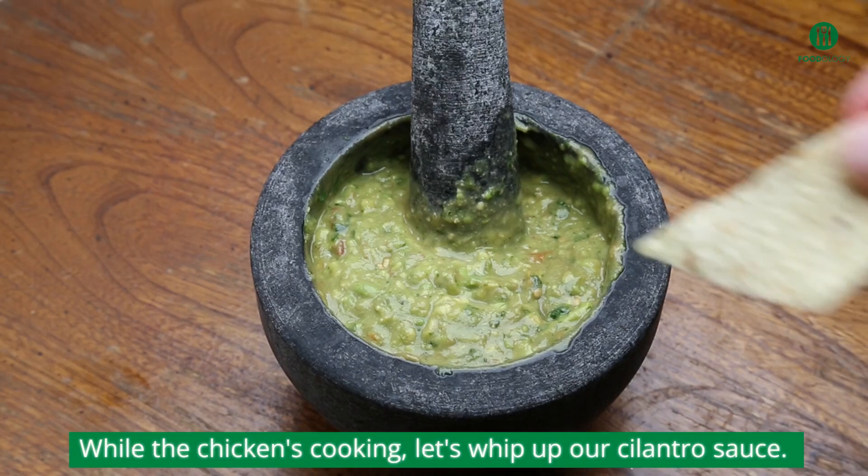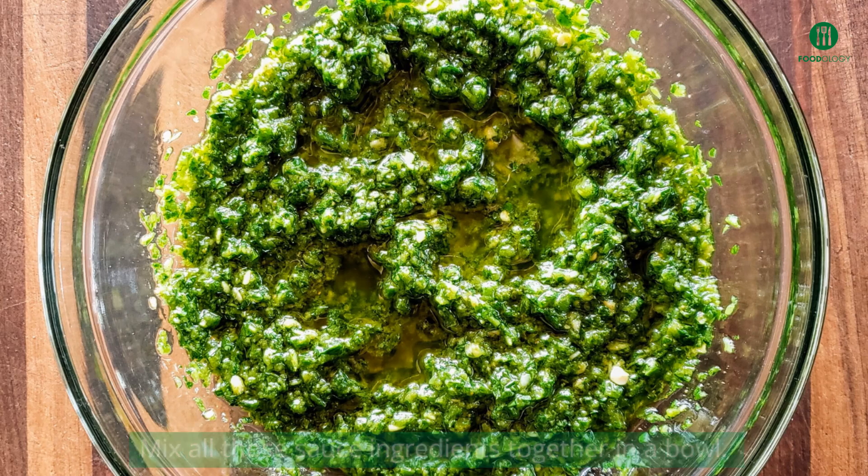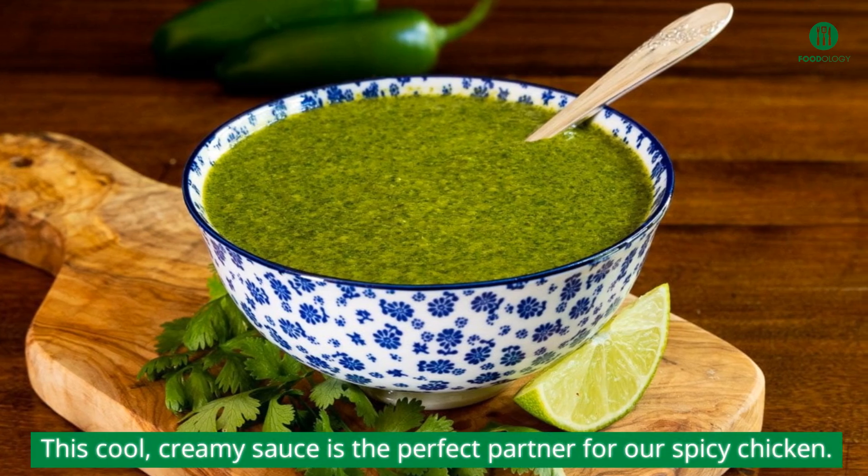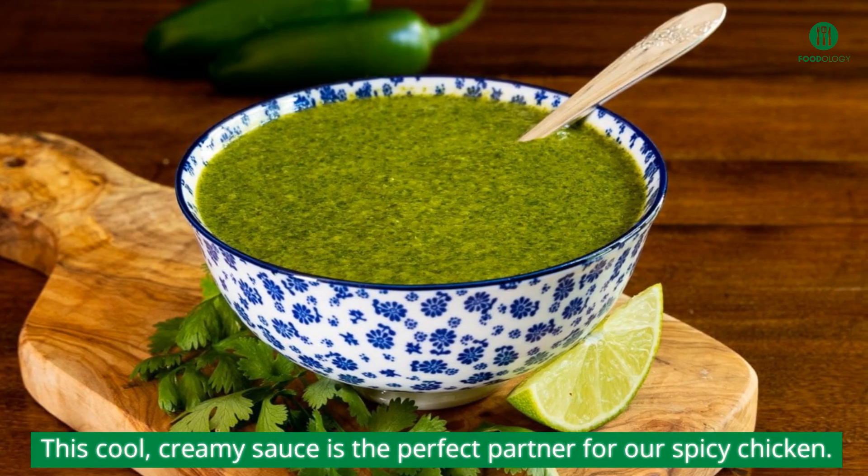While the chicken's cooking, let's whip up our cilantro sauce. Mix all those sauce ingredients together in a bowl. This cool, creamy sauce is the perfect partner for our spicy chicken.